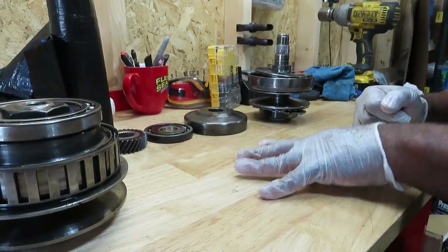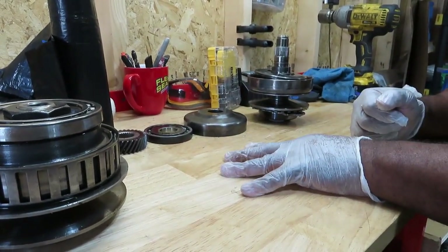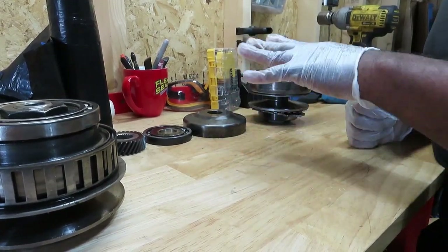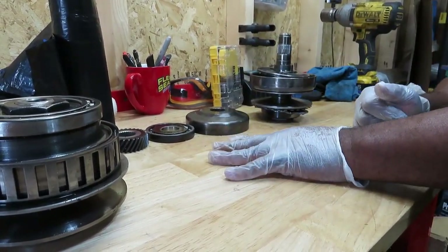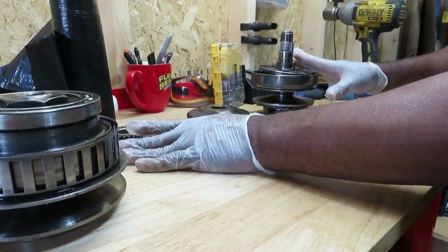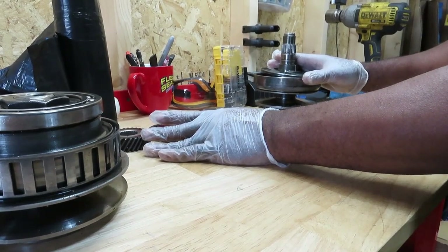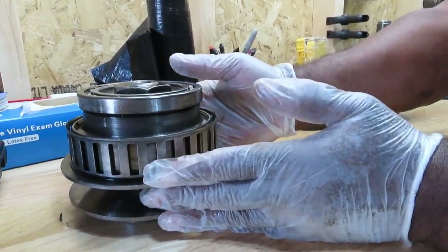Alright guys, I'm going to show you why the variators on a CVT transmission fail. CVT is up to about 9 or 10 now, but this is from a CVT 7. I've got one apart right here — this is the primary variator, and this one is the secondary.